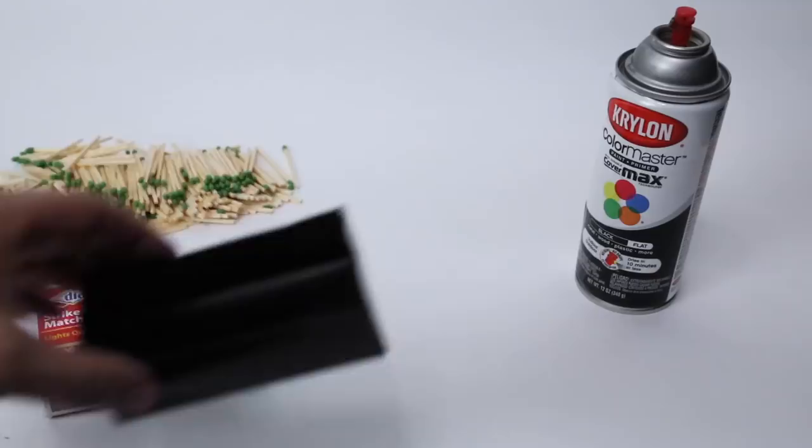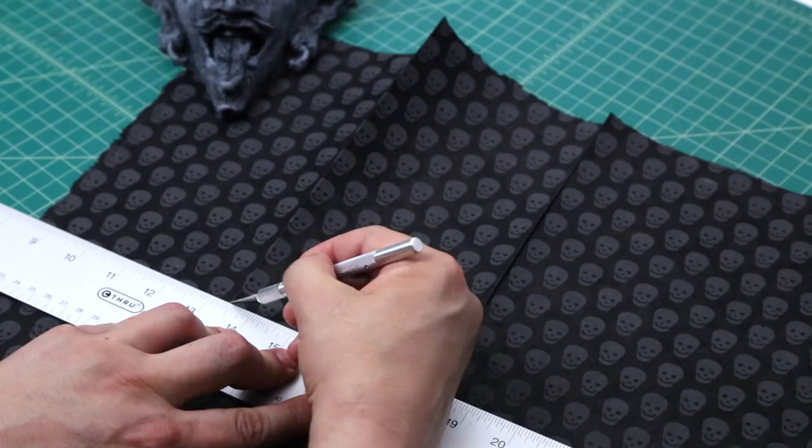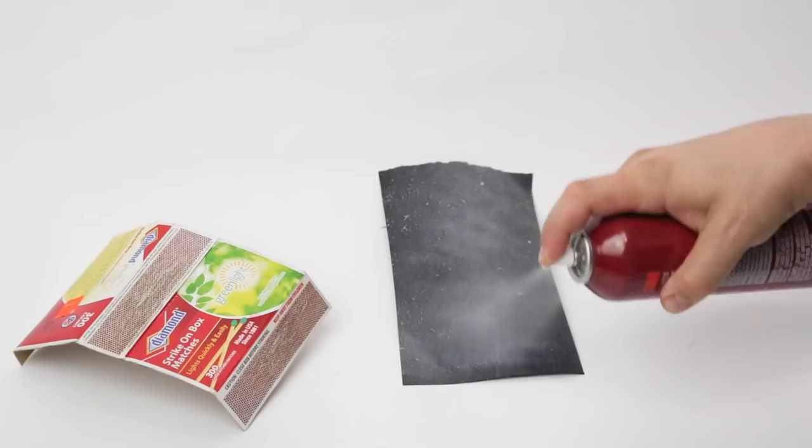First I painted the inside of the box with Krylon flat black spray paint. Remember that decorative paper I bought at Blake Art Materials? I cut a strip of it the width of the matchbox.